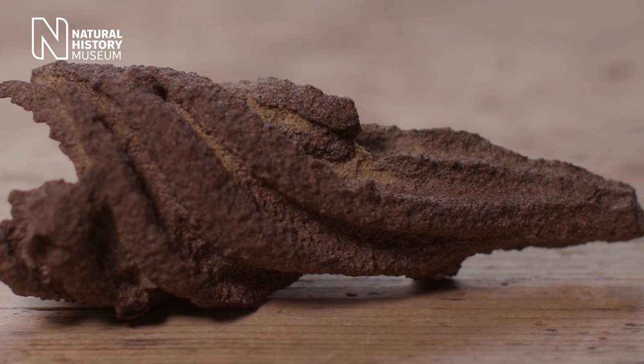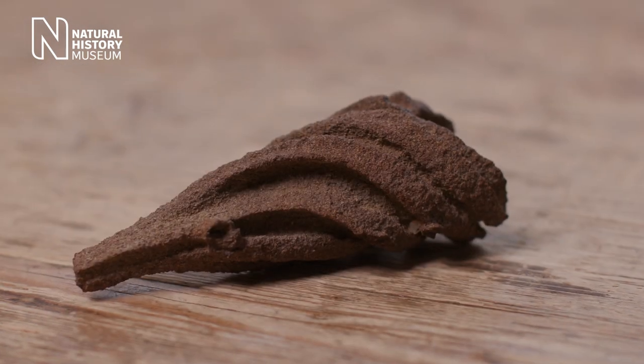Sharks have had eggs like these for hundreds of millions of years and we can find these in the fossil record. So whilst these might not look like the classic egg shape, these bullhead shark eggs are perfectly adapted to their environment.